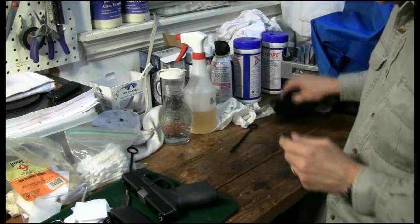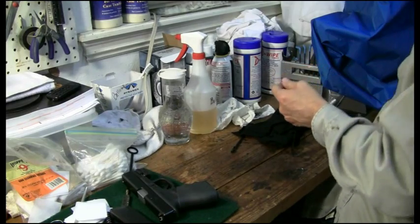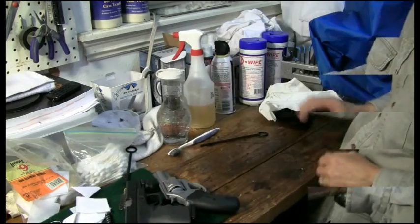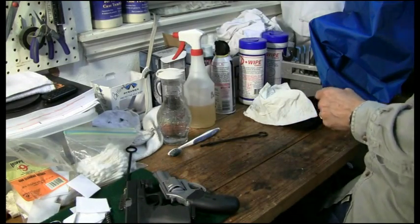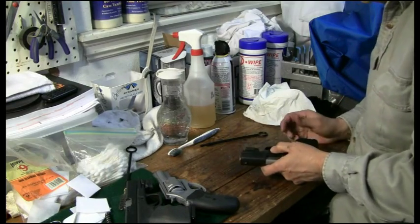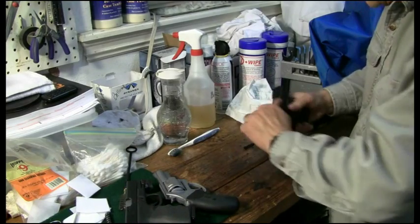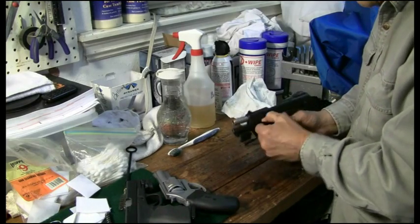Here we are — we've got the Glock all ready to go and the Pitbull 40 ready to go. I had set the SR9c aside and wasn't going to clean it, but I just got word it's going to get shot again tomorrow. So let's go ahead and take it down, clean the barrel at least a little bit, and go over the gun.